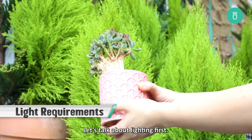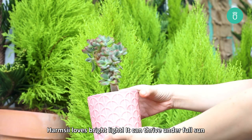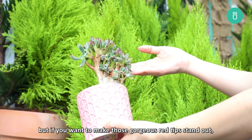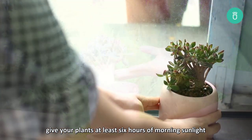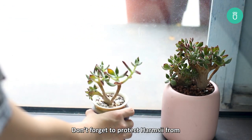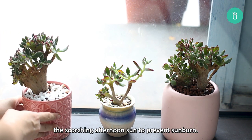Let's talk about lighting first. Harmsii loves bright light. It can thrive under full sun as well as partial shade, but if you want to make those gorgeous red tips stand out, give your plants at least six hours of morning sunlight or bright indirect light per day. Don't forget to protect Harmsii from the scorching afternoon sun to prevent sunburn.